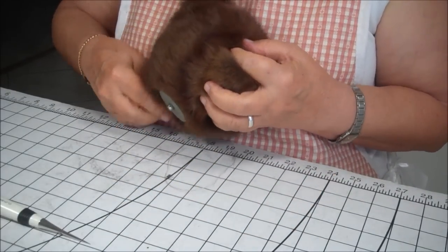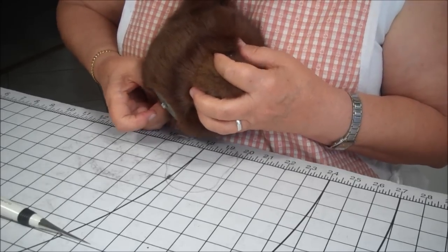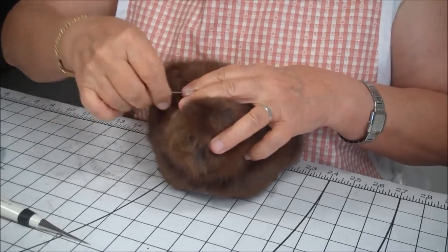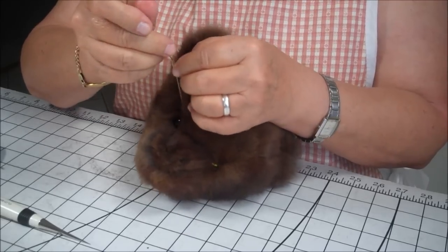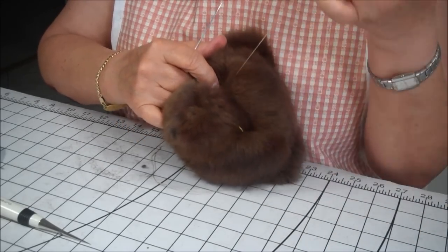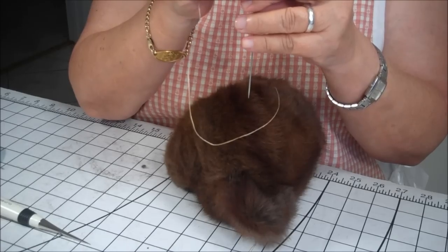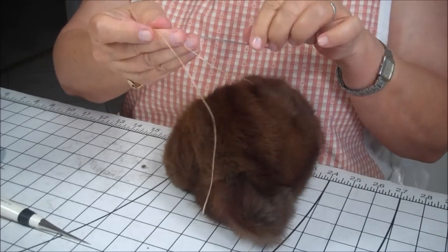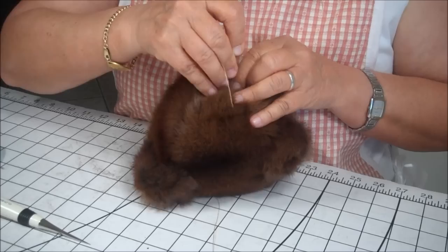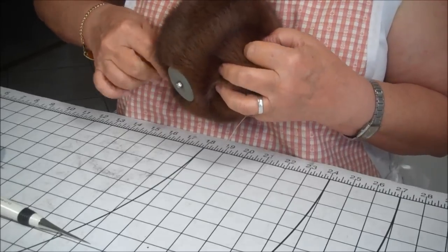Now you're going to come out on either side of his eye, and you can feel it pushing. Just make sure you don't stab your finger. Pull your needle through and pull your string. So you have the eye embedded in the head with one of your strings. We're going to do the same thing with the next one — you want it to go in the center of the hole that you created, and you want to try to come up on the other side of the eye so that you have a string on either side of the eye.